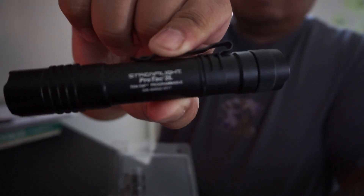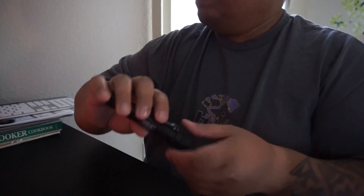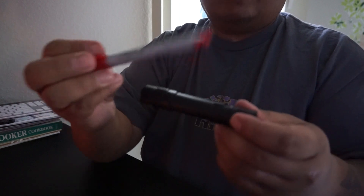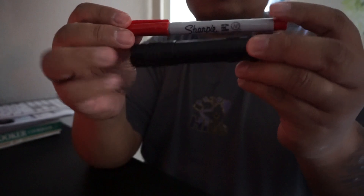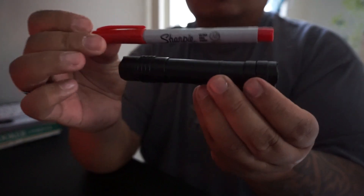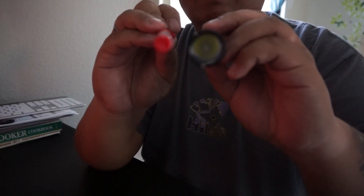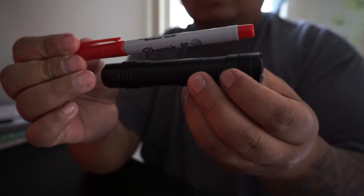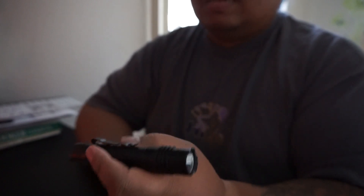Let me get the focus right. For a size comparison, I'll grab a Sharpie and compare the size of both. The diameter is about four inches. Again, 350 lumens on the high side.